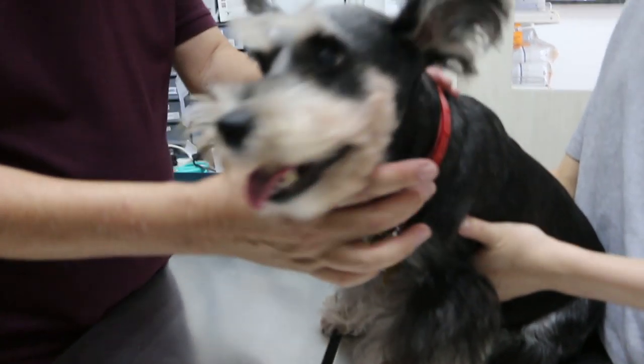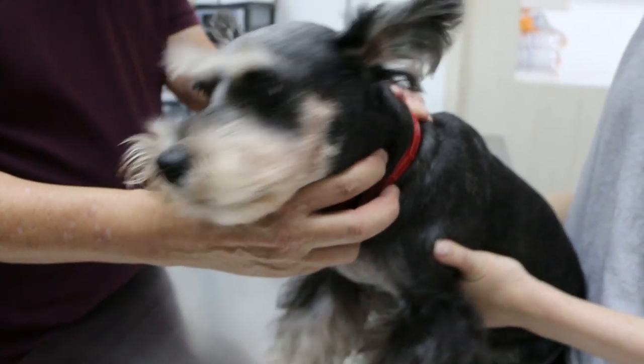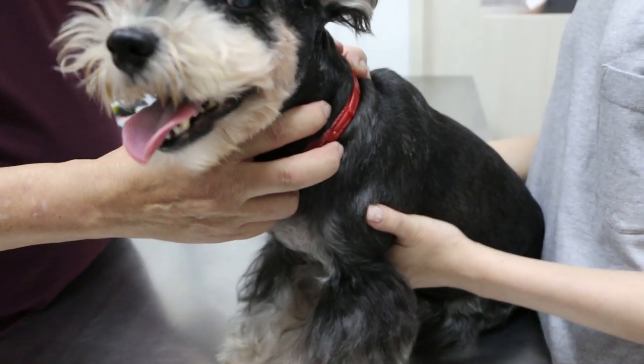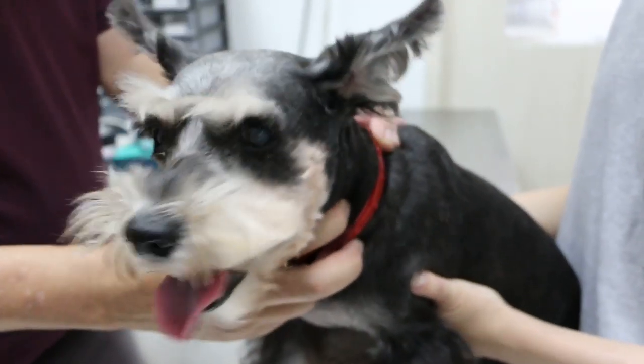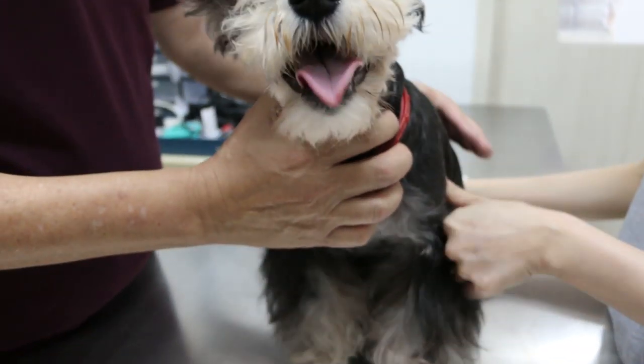21st of December 2018, Friday. This is a 12-year-old Schnauzer Cross. How many years old? 12 years old. Sterilized? Yes. What is your complaint today?